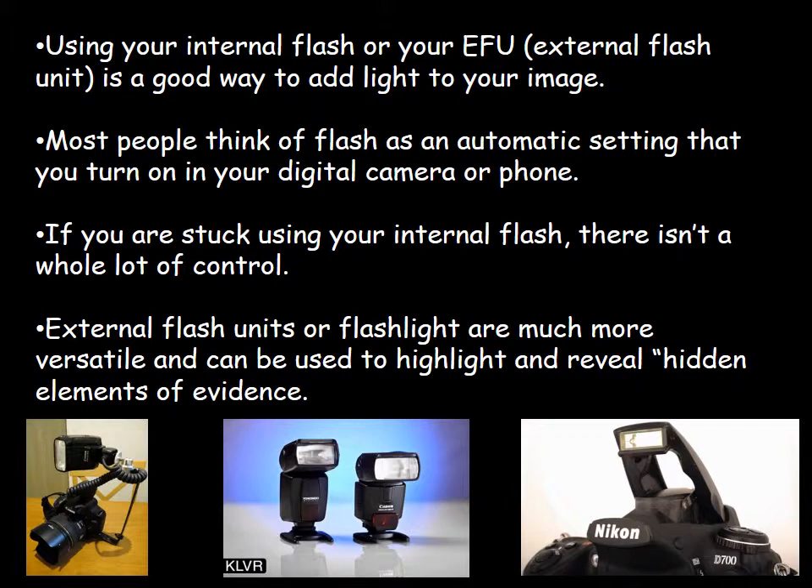The images below are showing you a couple of things. The internal flash is shown on the right. Your camera could have a pop-up flash like this Nikon DSLR, or it may be built into the body of the camera and you can't move it. The flash in the center of your screen is an external flash unit, and that can be connected to the off-shoe cord shown on the left.